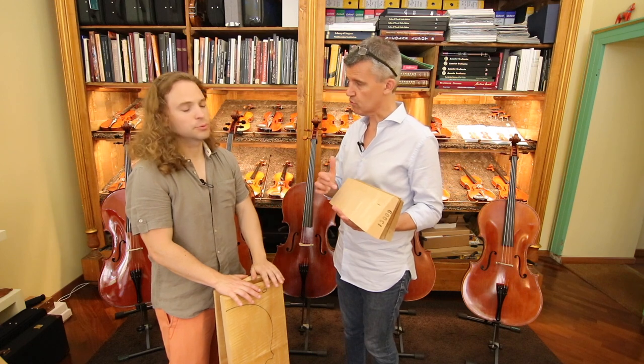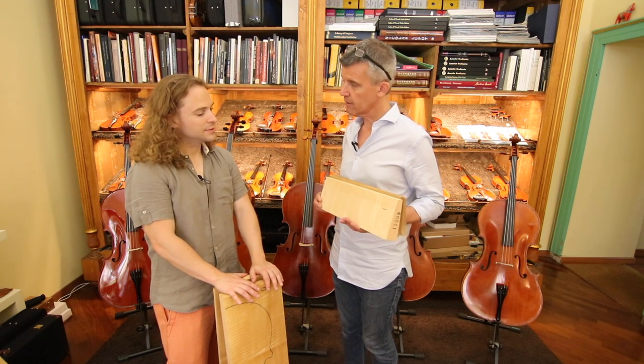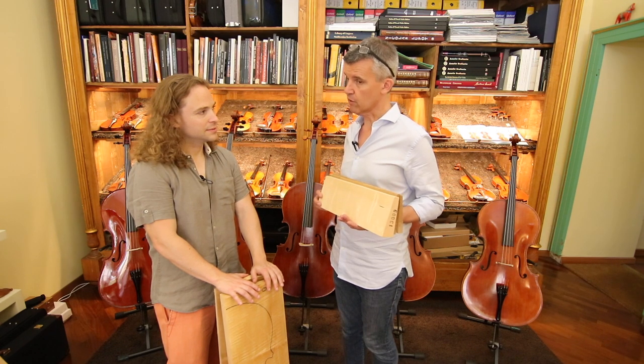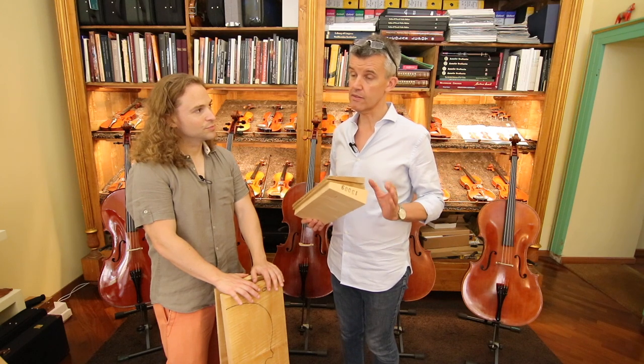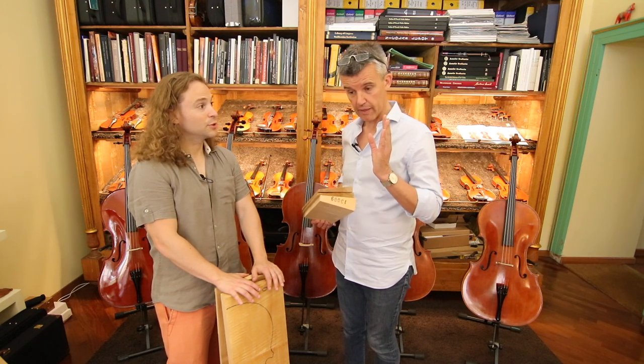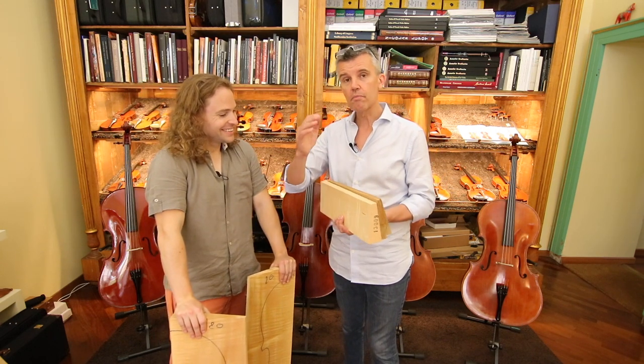Spruce — European spruce from Italy. North of Bolzano, Valle di Fiemme. Very important, the Valle di Fiemme, because there is a valley. It's not a secret — everybody should know.